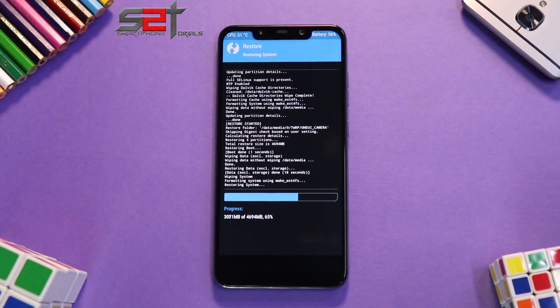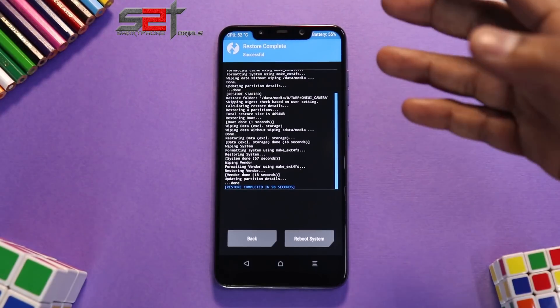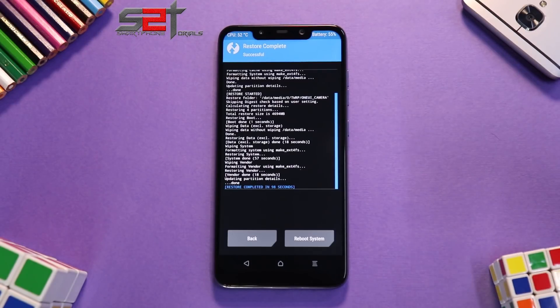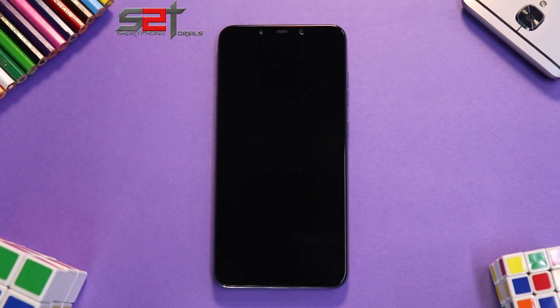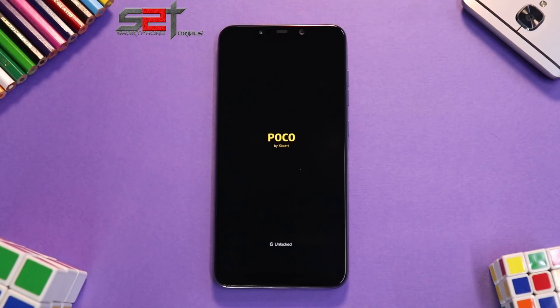The restore completed in about 98 seconds — just over one and a half minutes. Now let's reboot the system. Since this is the first boot of an experimental ROM, it will take anywhere between three to five minutes. You will see the Samsung boot animation on the Pocophone F1, which is very exciting and funny at the same time — let's wait for it to boot up completely.